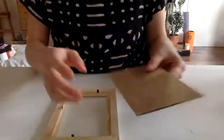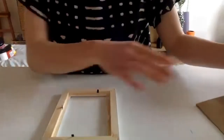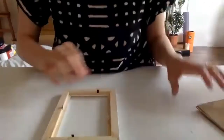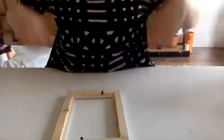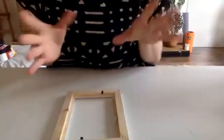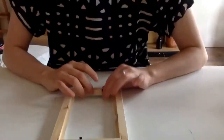Then just take the glass out and put it to the side. This is real glass, so just be very careful with it — please don't cut yourself on the edges. I thought it's nice to get a real glass frame because it doesn't get scratched like Perspex does.